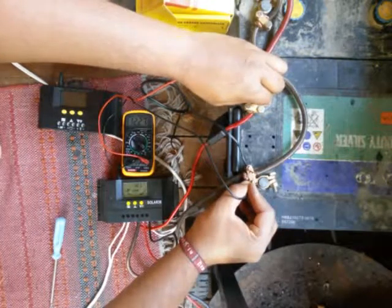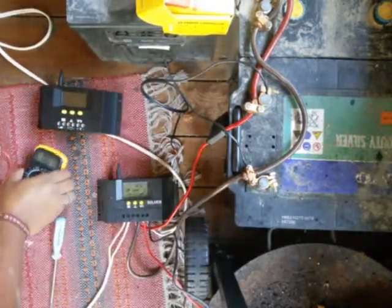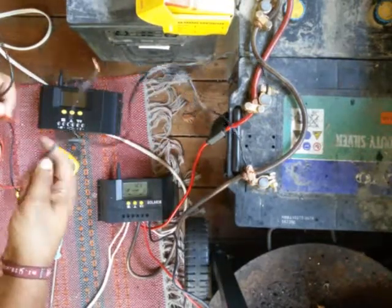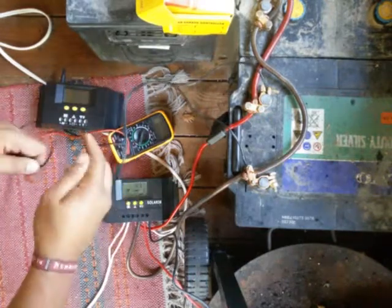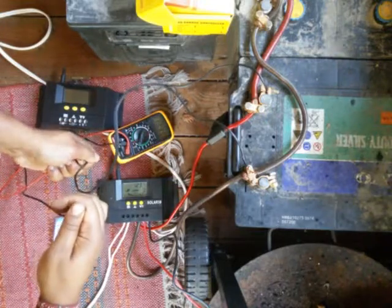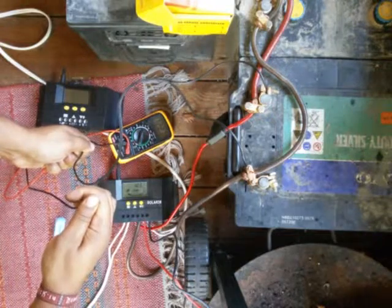This meter shows 12.27 volts, which is quite close to 12.3. This is a DIY connection just for testing purposes, but here you can see the voltage from this connection is 12.26 to 12.27 volts.